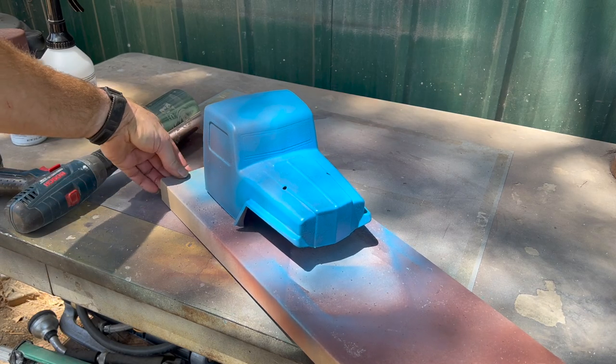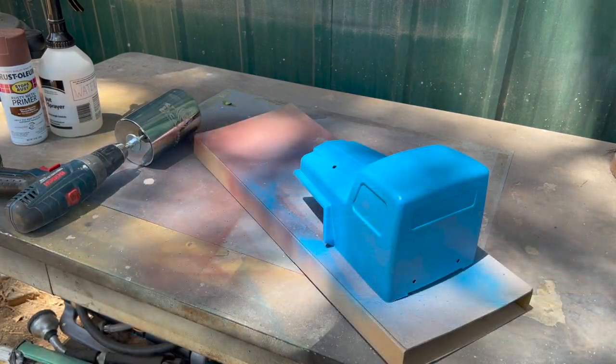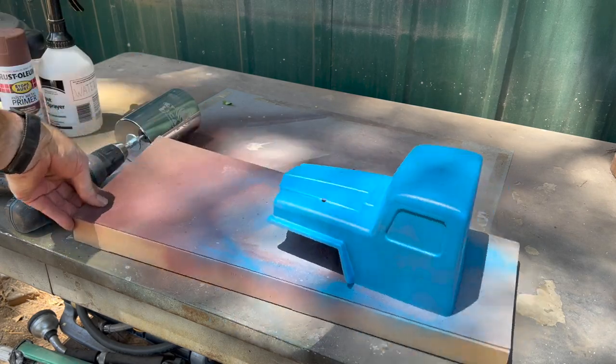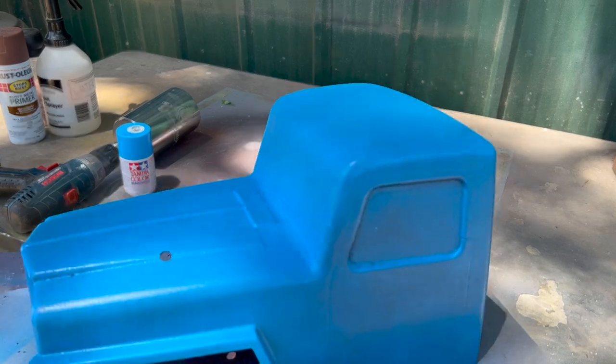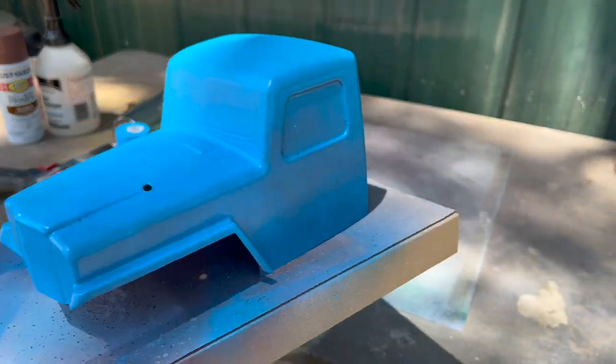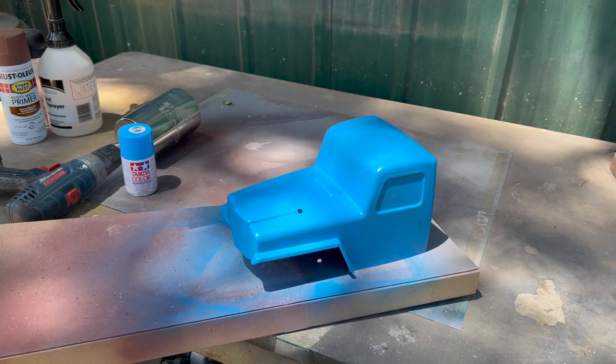I can already see the back of the fender right there. I think we're there — I think we have it. Now it just has to have another sunset, and then it's sandpaper time.